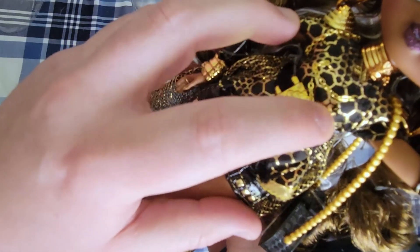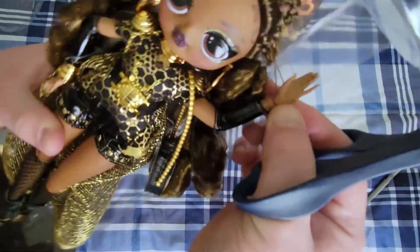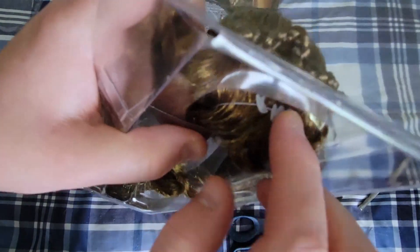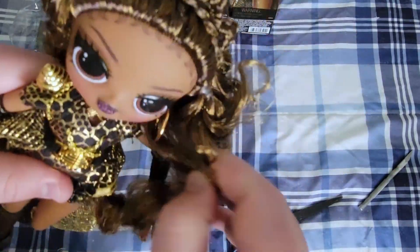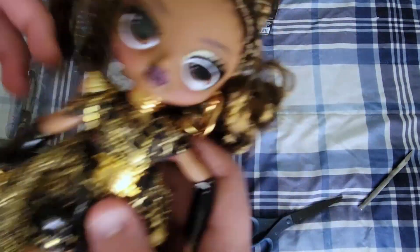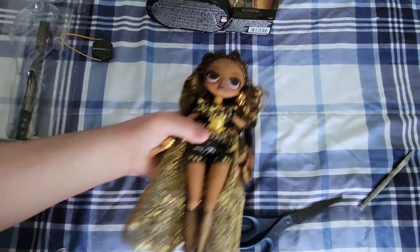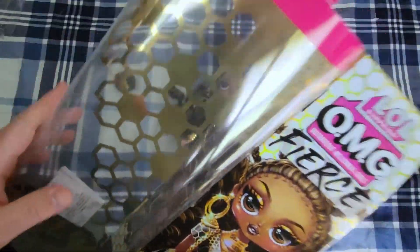Are those actual chains? Holy crap. These videos are not made for kids, by the way. When do they do this? I hate these so much. Can I get her out without ruining her hair? Okay, whew. Put her there — her earring came off.